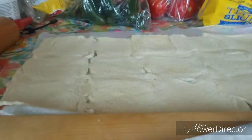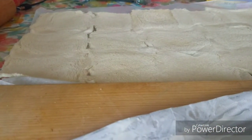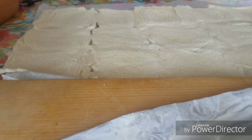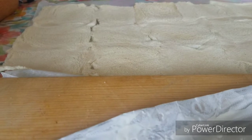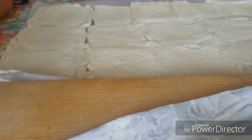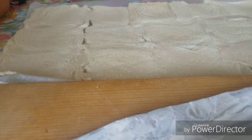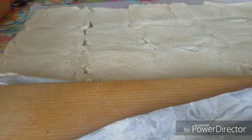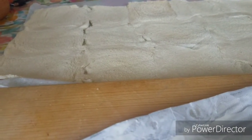Hello cookaholics! Today I'll be making a red log stuffed with tuna, whole corn, cream cheese, mayo, tomato, and onions. I'll be showing you step by step. I already got the bread roll out.